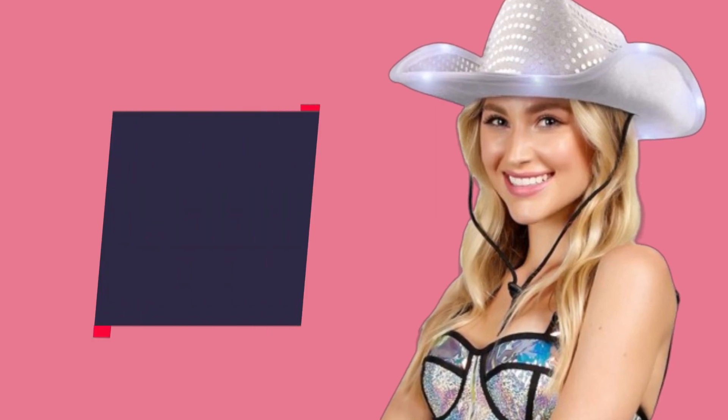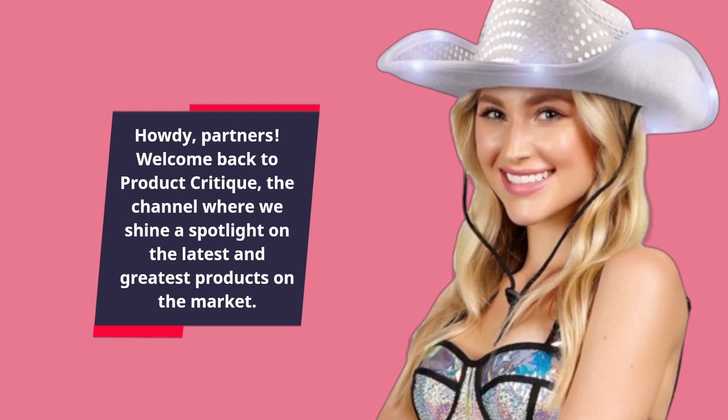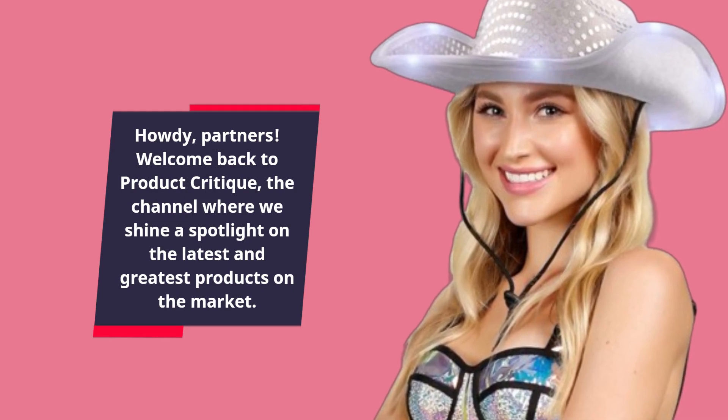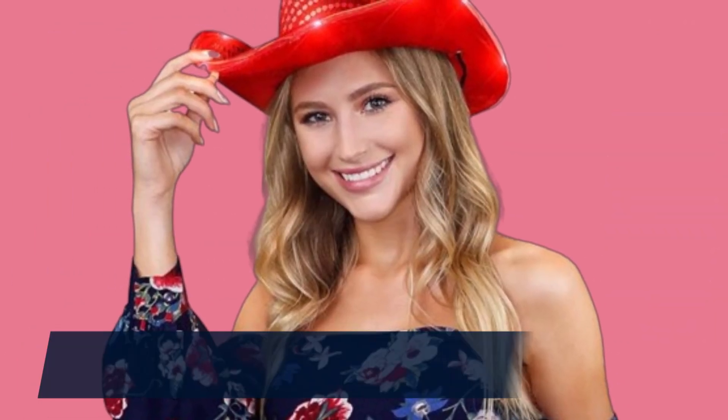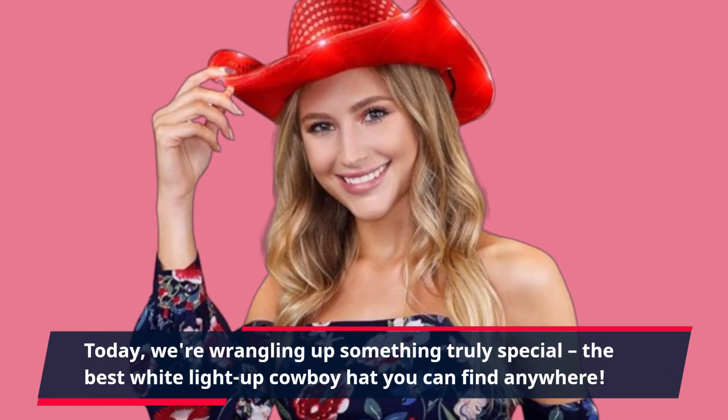Howdy, partners! Welcome back to Product Critique, the channel where we shine a spotlight on the latest and greatest products on the market. Today, we're wrangling up something truly special — the best white light-up cowboy hat you can find anywhere.